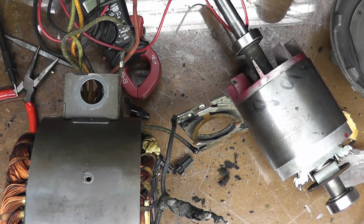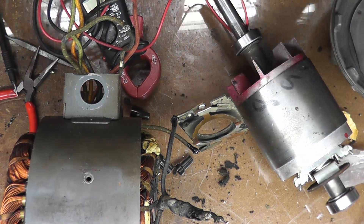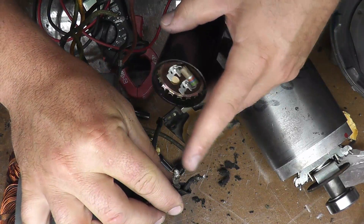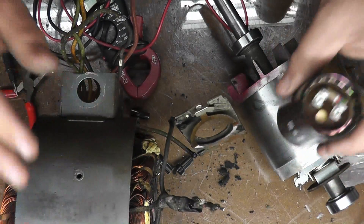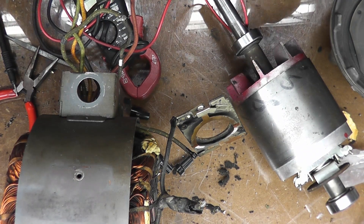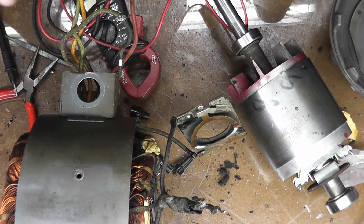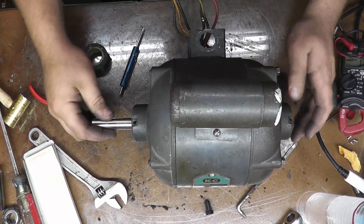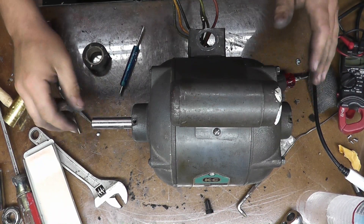I'm going to put it together off camera, solder those two wires back into the capacitor, wire it up, and see if we're right — hopefully without blowing up the motor. All right, we got it all together; it spins nice and I don't hear any rubbing or anything like that.